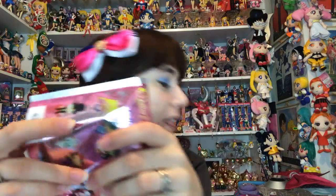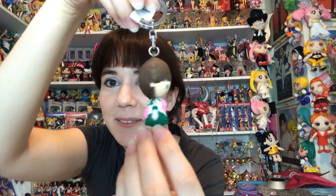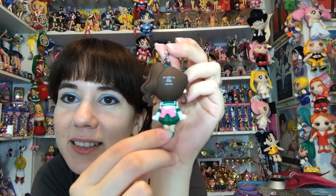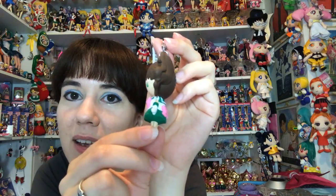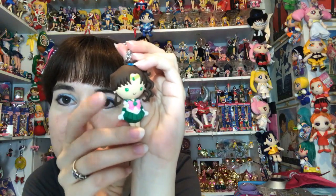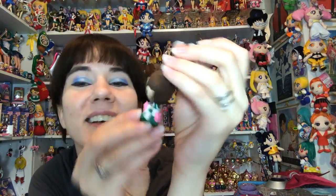This next one kind of feels like another Queen Beryl. There's a part of me that wants to open the full case. We'll skip to the next one - oh, it's Jupiter! Here she is with her big long ponytail off to the side. She's got her little pieces on the side. I don't know how durable those would be after a while - they kind of feel loose - but really really cute, I like this one.